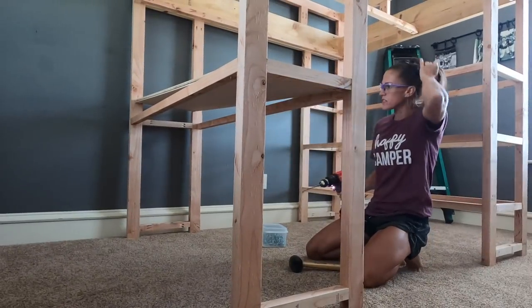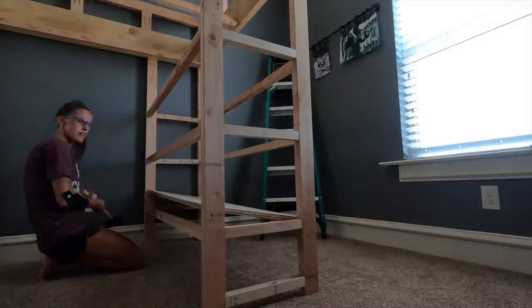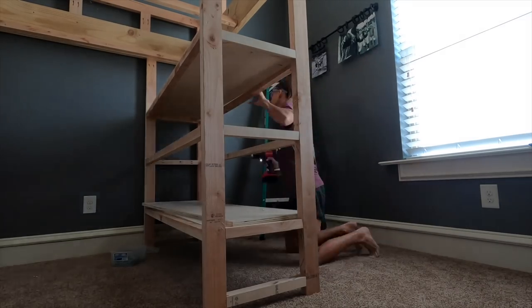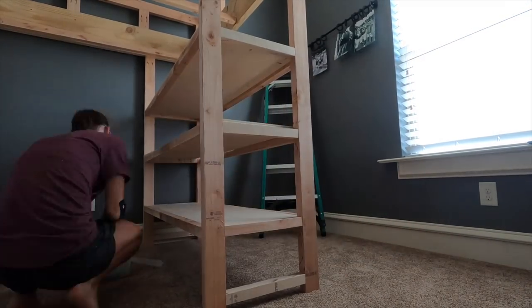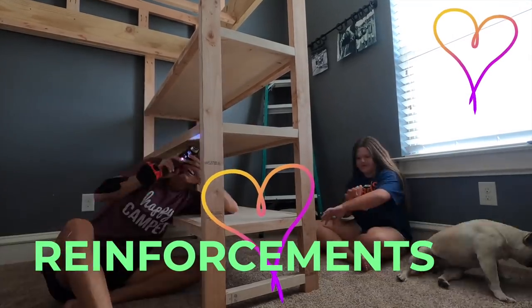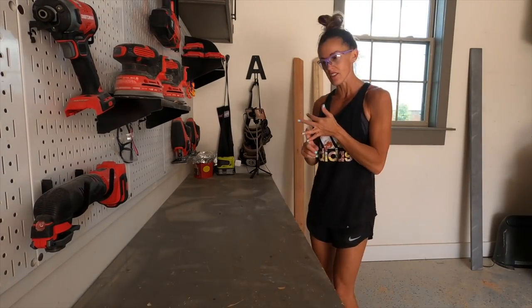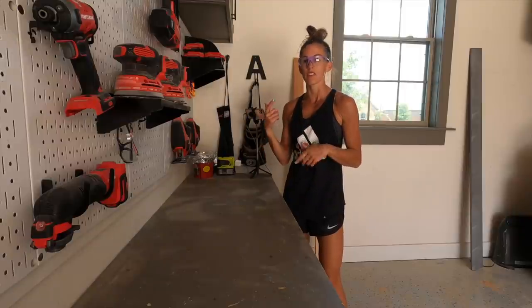I've got all the plywood pieces cut for the desk and the shelves. I drilled three quarter inch pocket holes around the edges and I'm sliding them into the frames and attaching them with one and a quarter inch pocket hole screws, using my mallet again for a tight fit. The plywood is now installed on the shelves and the desk. All that's left is to build the ladder, attach the slats for the mattress, then paint it and I'm done.